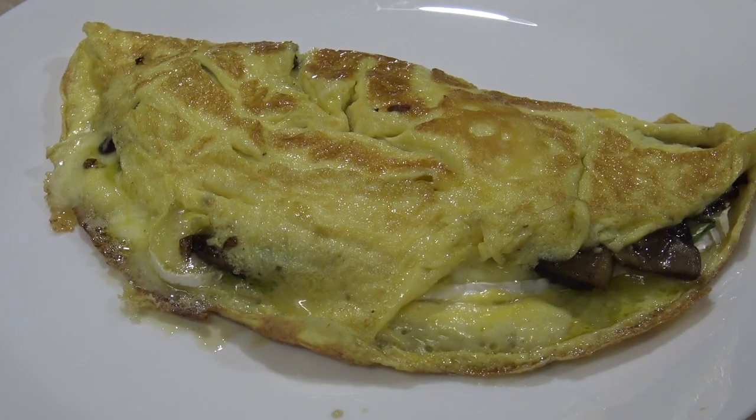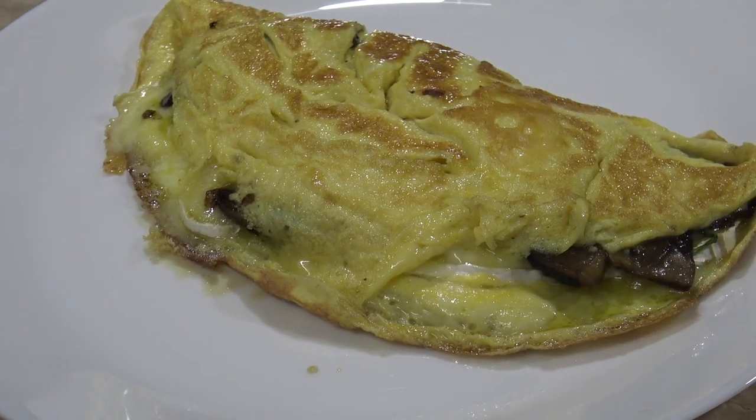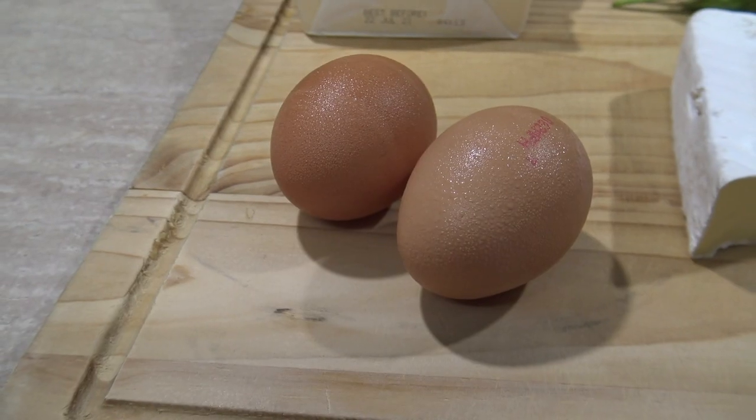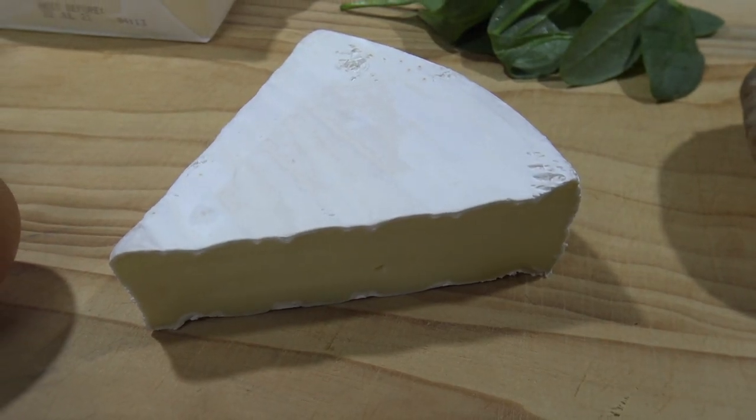Hi everyone, my name is Greg, welcome to Greg's Kitchen. Today I'm going to cook up a delicious omelette using mushrooms and some camembert and some other things. This is going to taste so good — I've been making it quite a bit lately and I just can't get enough. Anyway, let me show you what I'm using. For this, all I'm using is two eggs and some camembert cheese.